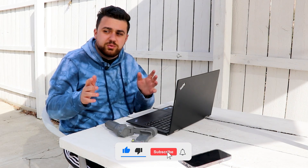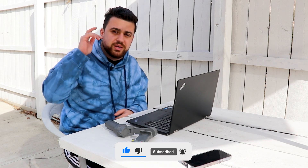I hope you guys found today's video informative. If you did, make sure you subscribe to the YouTube channel and I'll see you next time.